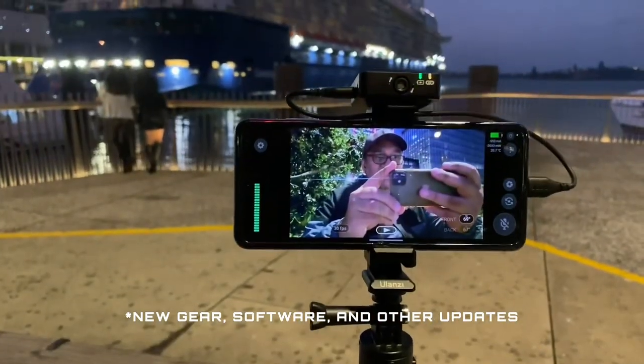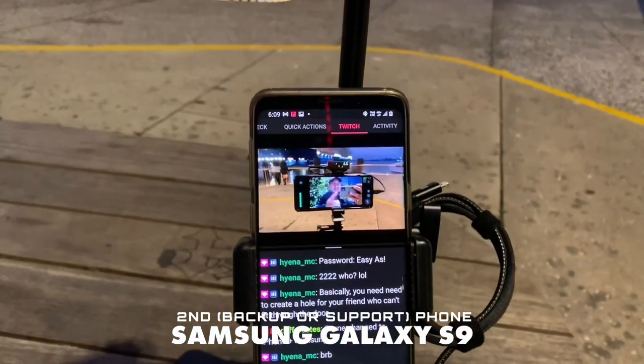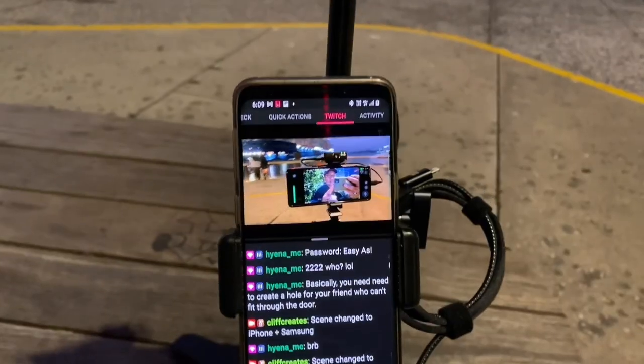We've got two phones. One is my streaming phone, which is what you guys can see me on. The other is my second phone, which I've now got positioned below the camera so I can look down and read the chat, which frees up my hands. If you've seen me before, you know I used to put my second phone in my pocket and have to pull it out, which slows things down.